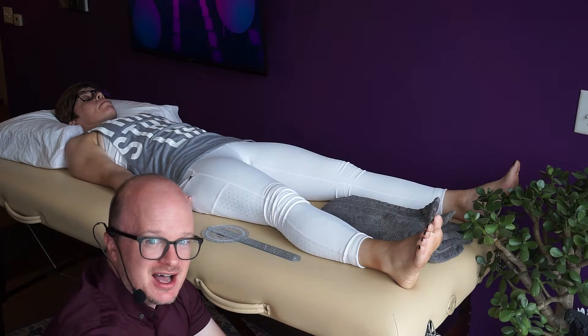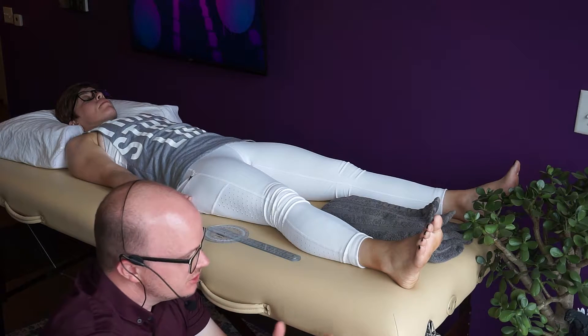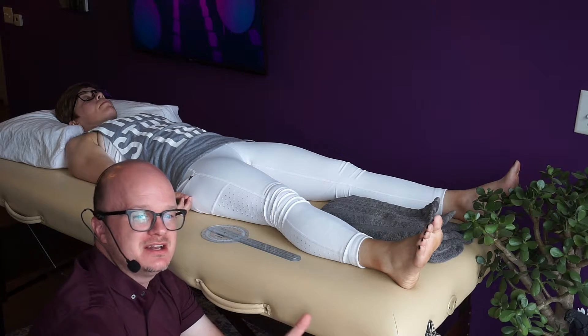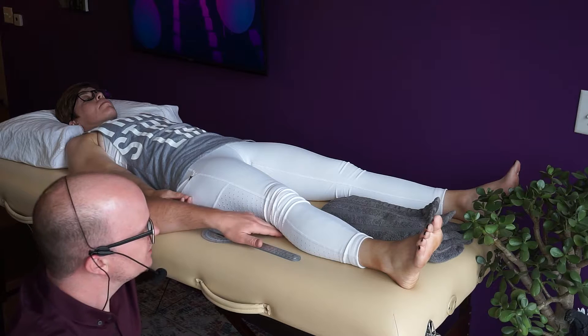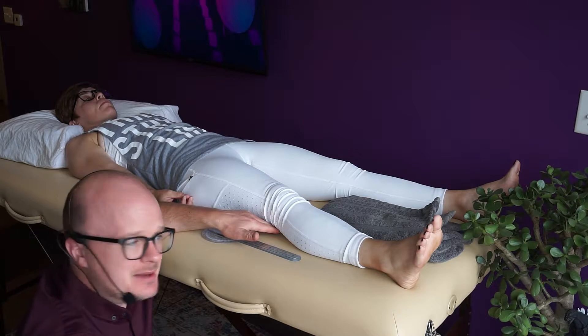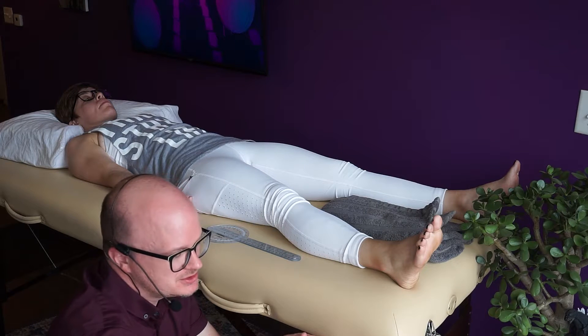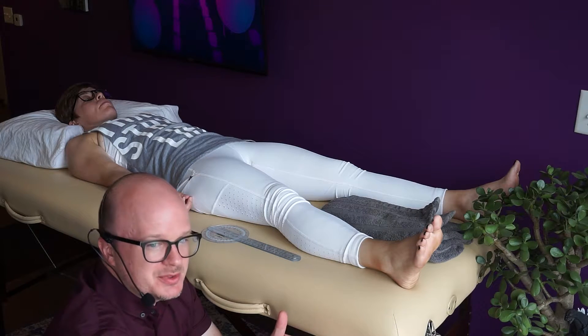The most common end feel is a firm end feel. If you take stretching your hamstrings, for example, that's a firm end feel. Knee extension will also be a firm end feel because you're stretching the posterior capsule. We want to find those end feels for all measurements — whatever the normal end feel is, we want to find it.